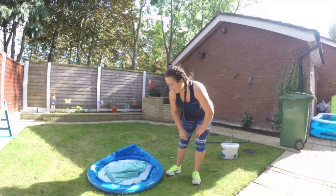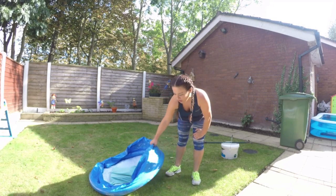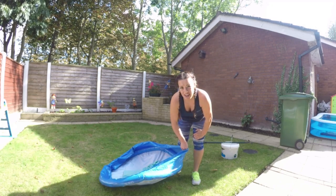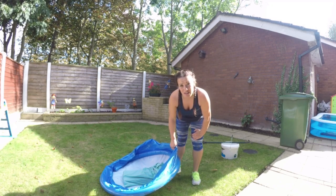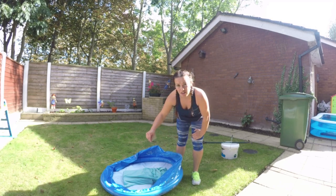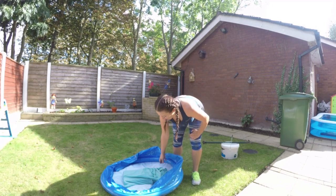Another option I've discovered is a paddling pool. This is an old one that needs chucking out, but you'd be surprised at how heavy and how difficult these are to move. They don't need to be full — just a small amount of water makes them very difficult to move. That's quite a good one to try.